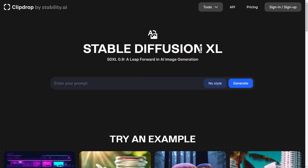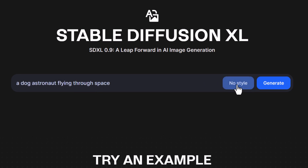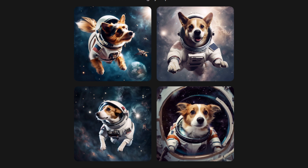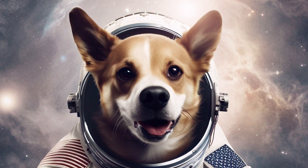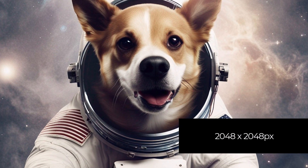Right now we can actually use it over Clipdrop — this is Clipdrop with Stable Diffusion XL that we can test out. I'm going to pop a prompt in here, go with no style for now, and hit generate. There is a short wait, but these are the final images that we get. The quality of these images is really quite sharp and the resolution is 2048 by 2048.